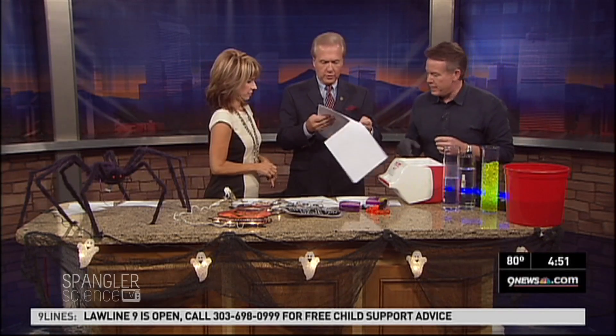It's fantastic — HalloweenScience.com. This shows you the whole works, doesn't it?